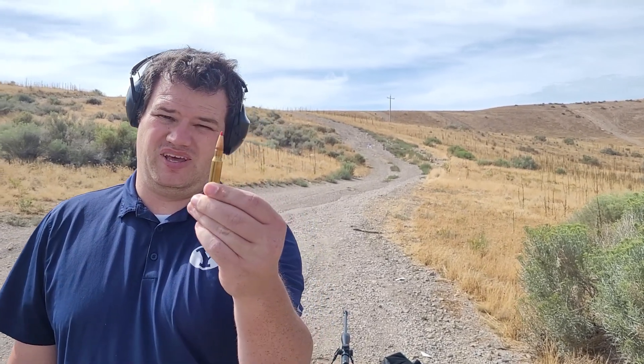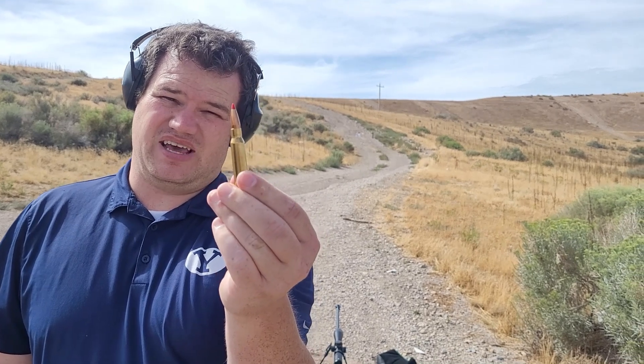We're here at the range now. I've set up my target at 75 yards. We're gonna be shooting the 178 ELDX at a very reduced load. Let's see how it penetrates and how well it expands.